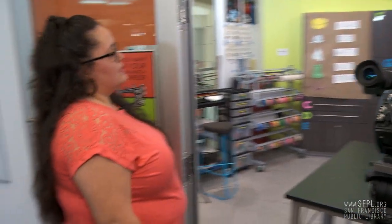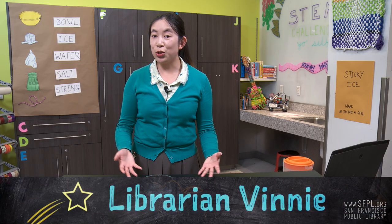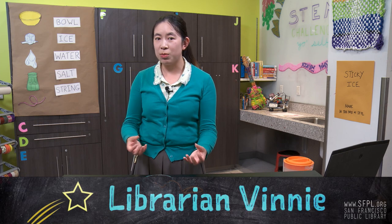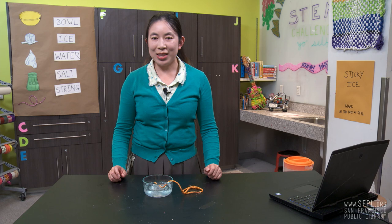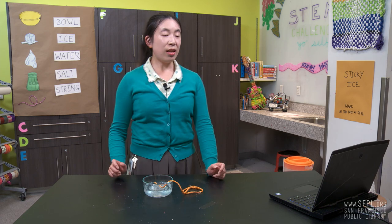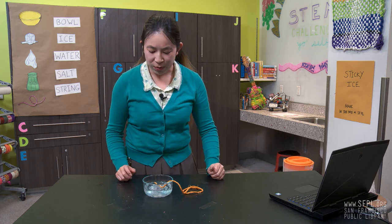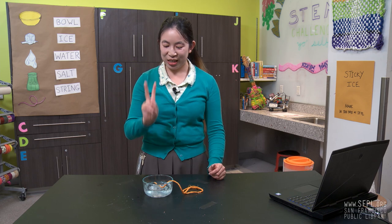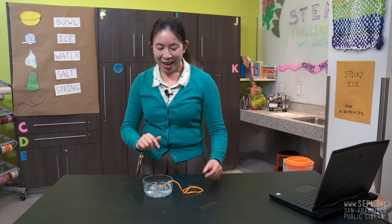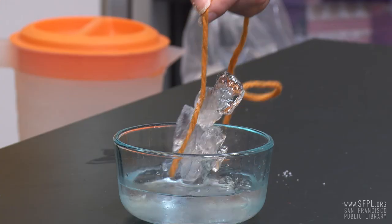And one more question. What about the ice cubes? Any kind of ice cubes should work for this experiment, but I suggest you try it out. Let's see if it works with big ice cubes, small ice cubes. Do you think crushed ice would work? That's something more you can explore. Now, it seems like it's almost a minute, so let's just count down that last five seconds. Ready? Five, four, three, two, one. Now, step six, pull up your string and see the science at work.